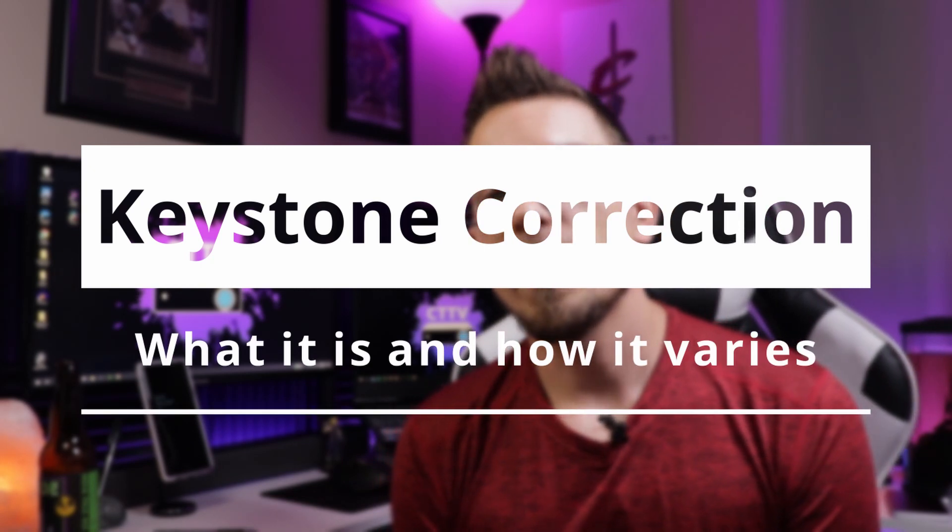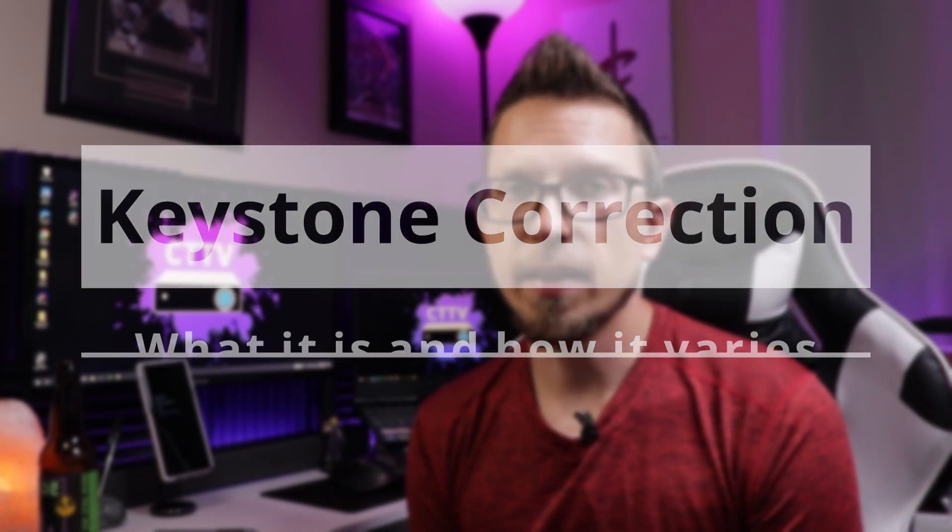Today I'm going to go over keystone with you — what that is, what it looks like, and what models you're going to see that on in a projector. Keystone correction essentially is when you are fixing a picture up on the wall that is not set up evenly.